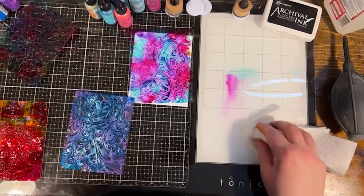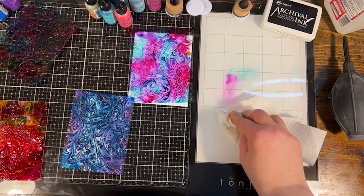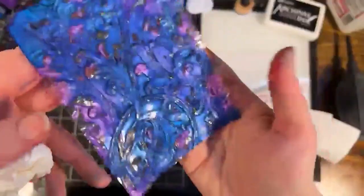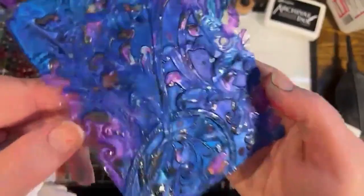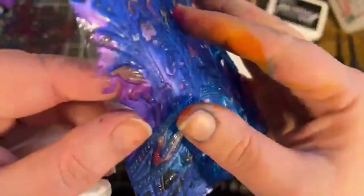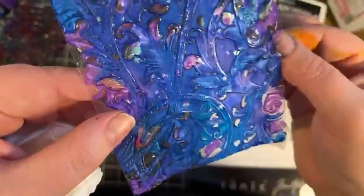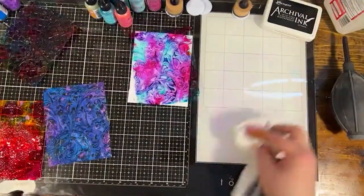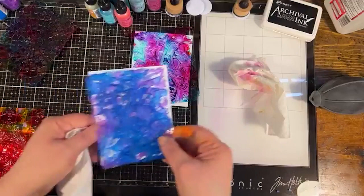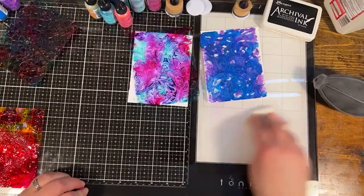Melissa wants to know: does the technique work with alloys and pearls? Yes, it does — this one is all pearl, so it's a little more opaque. But you do get a really cool effect. In person it really reflects the light and has a shimmer in there. It's just not as transparent as the regular alcohol ink versions.